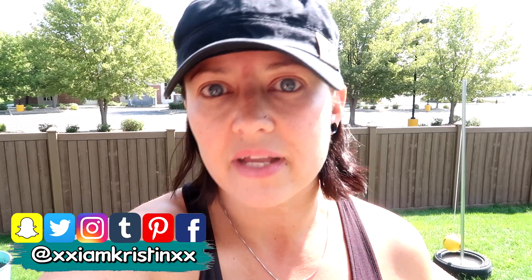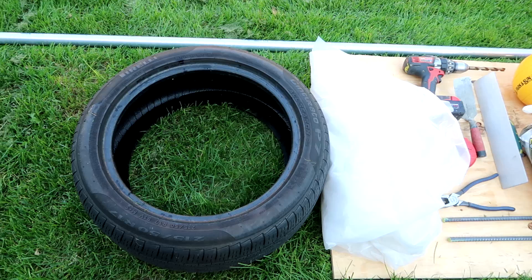Hey guys, it's Kristin. In today's video I'm going to show you how to make this tetherball set. It was actually pretty fast and easy to do — it only took about an hour, with the exception of letting the concrete set. This is a cool little project you can do with the kids. It keeps them entertained if they're bored, or maybe they're sitting inside playing on electronics — get them outside and get them to play with this. It's so much fun!